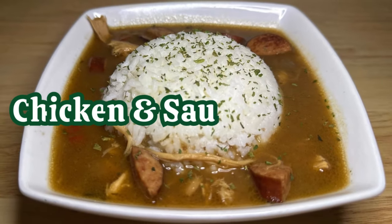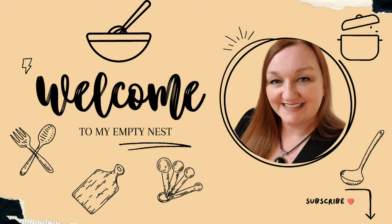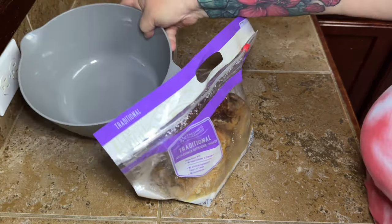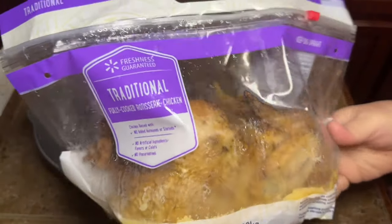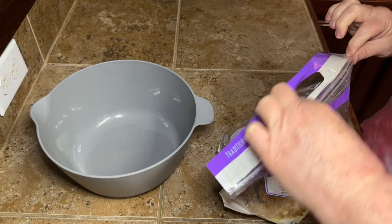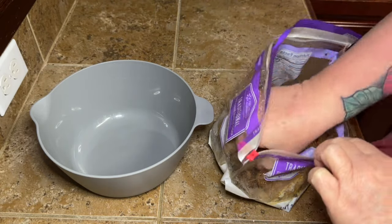Hey y'all, today we're making a chicken and sausage gumbo. I'm just going to show you the way that I make gumbo. Everybody makes gumbo a little bit different — some people make it a lot different. I'm not going to have an argument about what goes in and what doesn't go in, because everybody feels very strongly about their own gumbo.